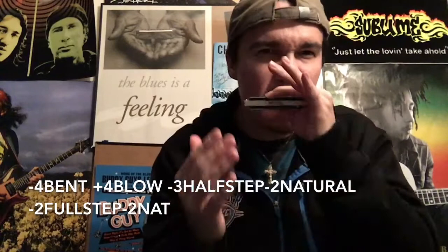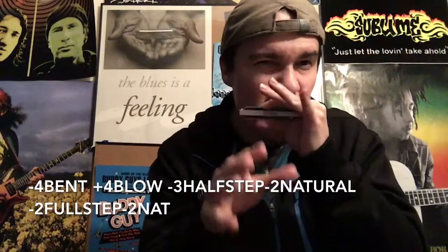Next up, the third lick. Right there we're starting off on the 4-bent, to the 4-blow, down to the 3 with the half-step bend, to the 2-natural, drop it a whole step down, and we let it rise back up to the 2-natural again. Let's play that together one more time slowly.